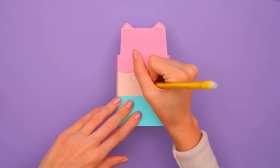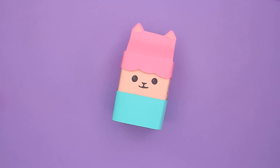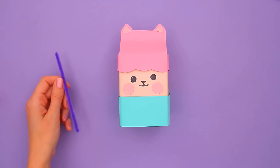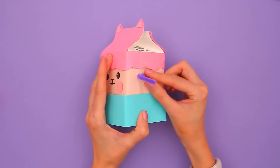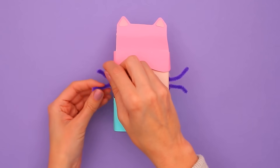Time to add the face! I'll draw her eyes, the cutest little nose, and a sweet smile. And rosy cheeks! She also has two purple whiskers on each side of her face. I'm using pipe cleaners — bend them so they're wavy, just like Baby Box's.